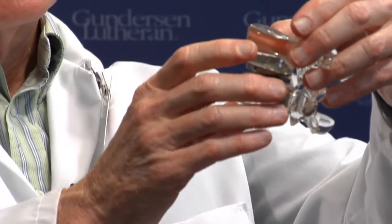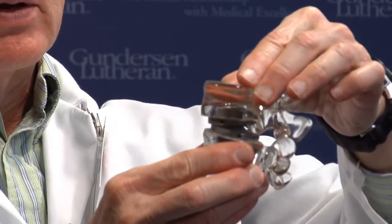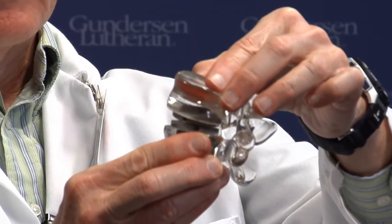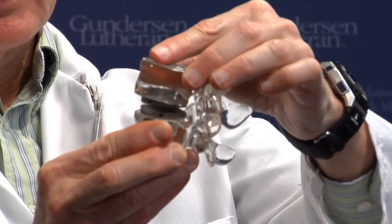The normal spinal disc is here, and then if it's removed, the arthroplasty device is implanted. You can see that it allows a fairly normal range of motion in both forward bending and backward bending.